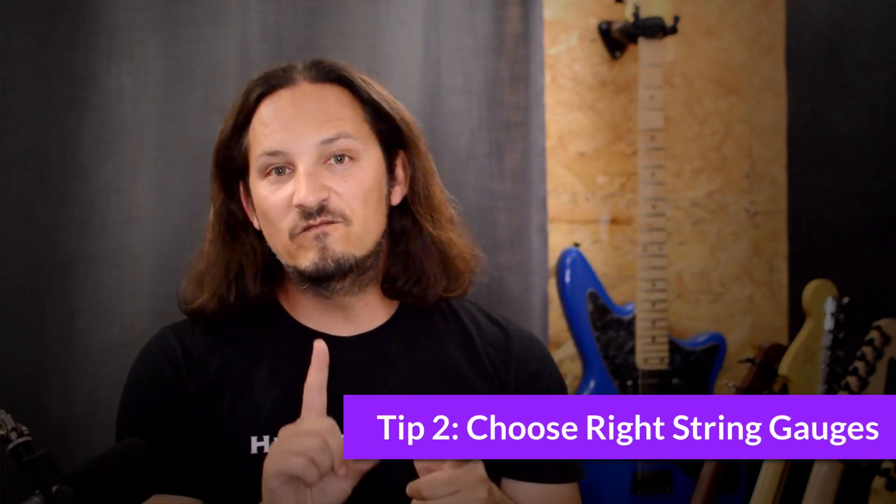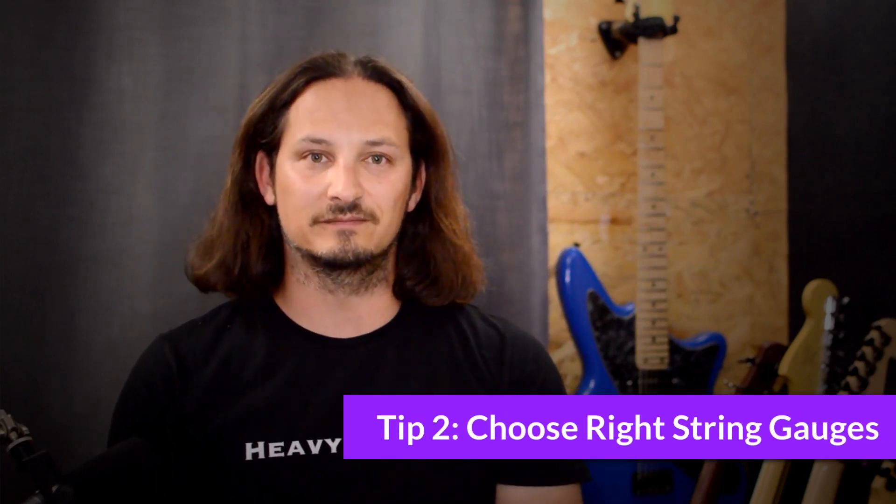Now that brings me to my next point, which is point two, and that is choose the right string gauges for the tuning that you want to go down to. I'd recommend using a string tension calculator — there are many of them online — and this is going to really help you choose the right string gauge for the tuning that you want to get down to. Now these calculators can be a bit confusing if you haven't used them before.